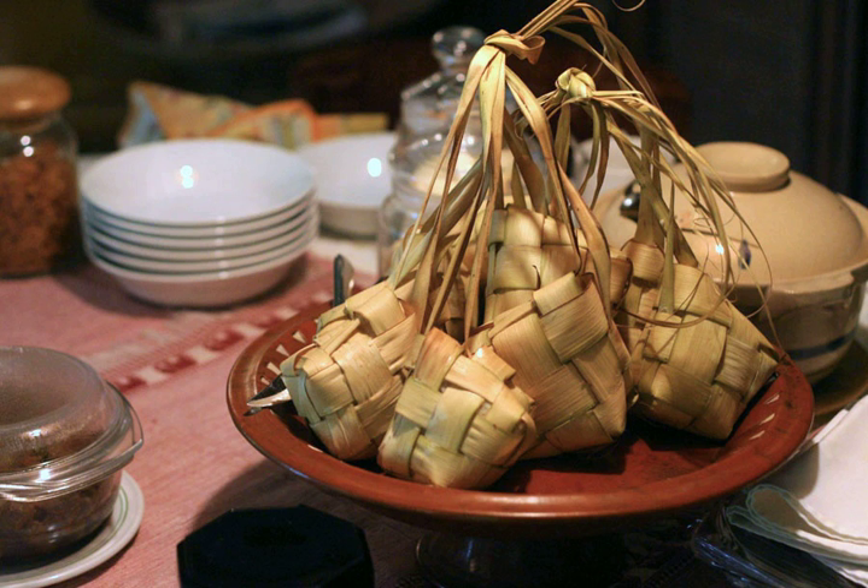Katupat in Malay and Indonesian, Kupat in Javanese and Sundanese, or Tipat in Balinese, is a type of dumpling made from rice packed inside a diamond-shaped container of woven palm leaf pouch. It is commonly found in Brunei, Singapore, Malaysia, Indonesia, and the Philippines, where it is known by the names Payoso in Maranao, Iranan and Maguindanao, Tamu in Tausug, Bugnoy in Hiligaynon, Puso in Cebuano, and Patipat in Kapampangan, Pangasinan and Ilocano.